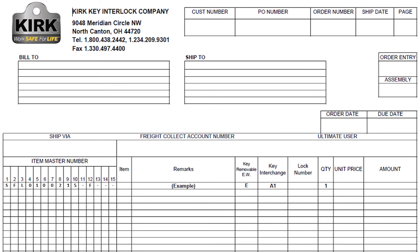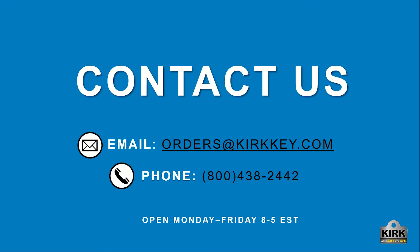Use the part numbers that you have created using the ordering guide to fill out the order form. The form can be found at www.kirkkey.com under the quick links section. When your form is complete and you are ready to place your order, contact us by sending your order to orders@kirkkey.com or give us a call at 1-800-438-2442.